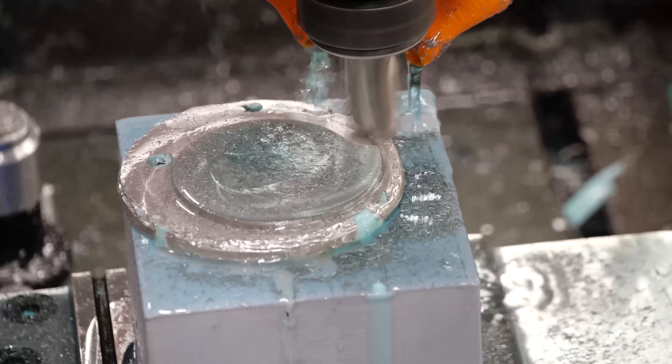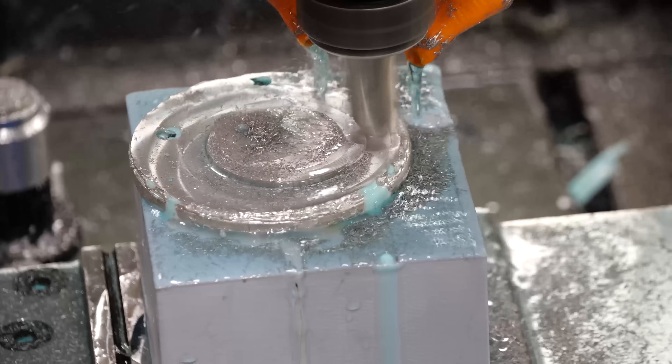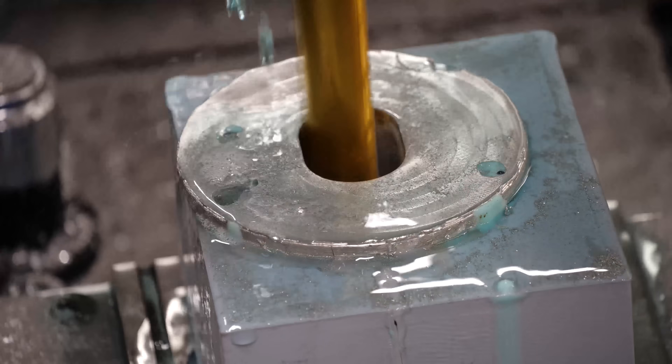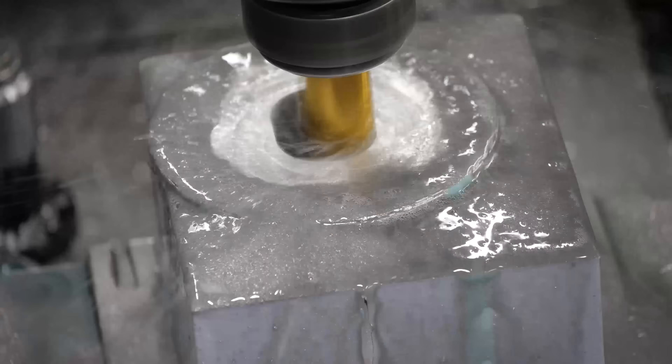In hindsight, I can see why the 3D printed mount worked — mostly because the material ended up being really soft and I was using very conservative feed rates. Since I was machining the part anyway, I decided to add a little cavity to try and get the weight down a bit.